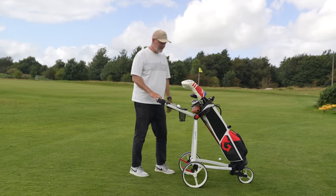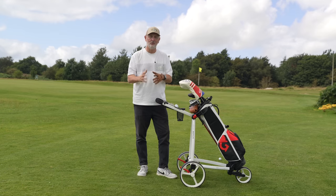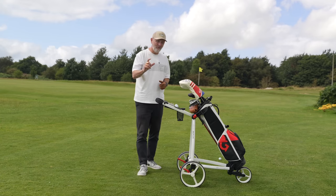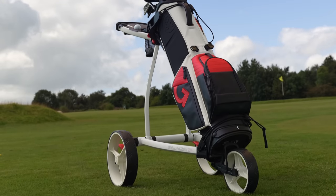My new addition to my setup is in fact a trolley. I know trolleys are not the most exciting thing to watch in a video, but trust me this one is very, very different. This Big Max Blade trolley does things that no other trolley has done for me so far.